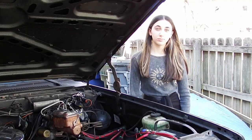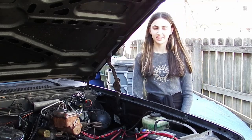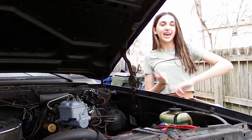Hey GearHeads! Thanks for tuning in. On this episode of Dan's Garage, Dan is back onto the Ram Truck, and he found another leak. No surprise there. He's going to be turning this to this. Let's see how we did it! Hey Dan, run that intro!